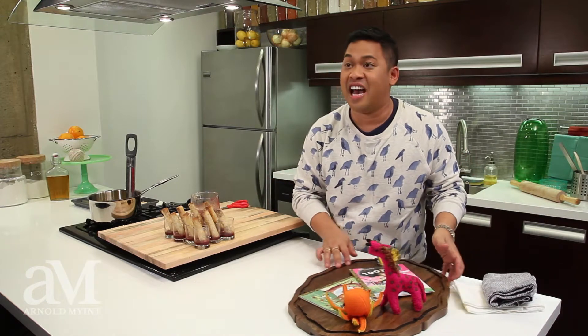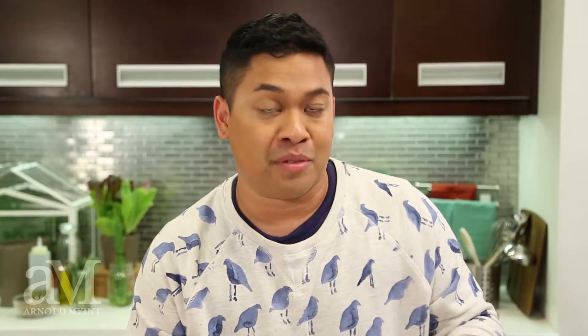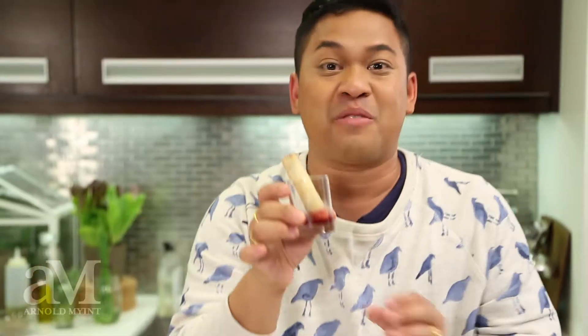Now we're going to take these cigars and place them into our cognac. That was fun, and now it's time for a little bit more creativity. Seeing as I'm not hosting a traditional baby shower, I've decided to do something a little cool and different. I took some old storybooks and picked up some stuffed animals and placed them on a cutting board. Now I'm going to place these right onto this platter. How adorable is this? My chocolate cigars with blackberry bourbon sauce — this is the sweetest celebration of fatherhood.